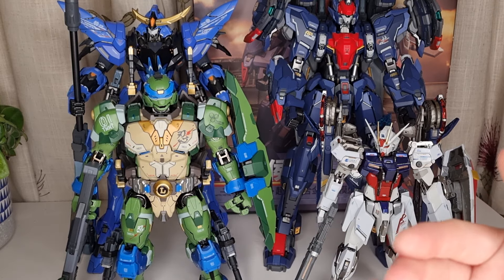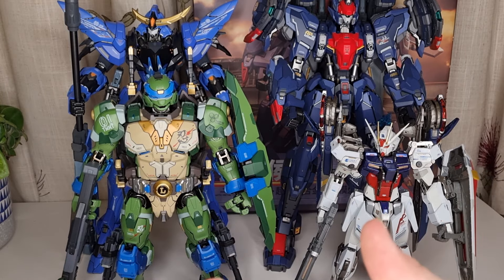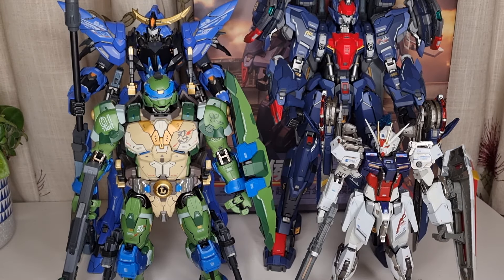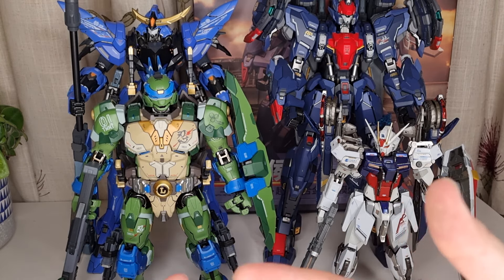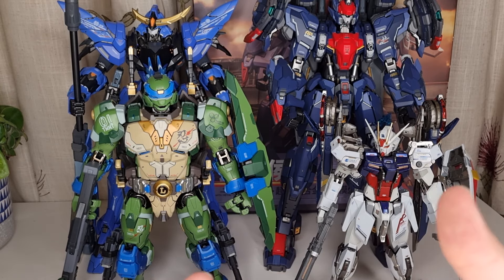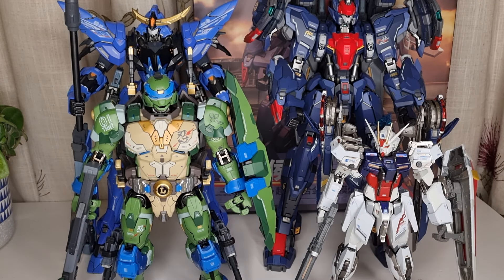Apart from the proportion of the leg issues, that's the only thing I would say. Hopefully in the future the figures will be a little more balanced proportionally. Everything else — die-cast pieces, stiff joints, loads of decals, attention to detail, engineering — is absolutely spot on. The legs being a little bit too long is the only pun I would say. Everything else is absolutely awesome. I hope this video is helpful and informative. Thanks for watching — I'll see you in the next video. Cheers.